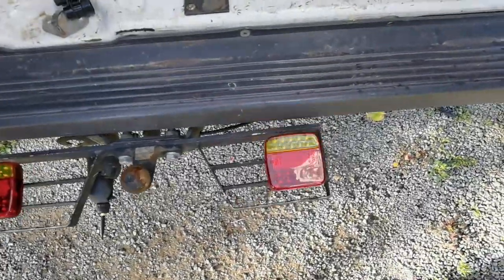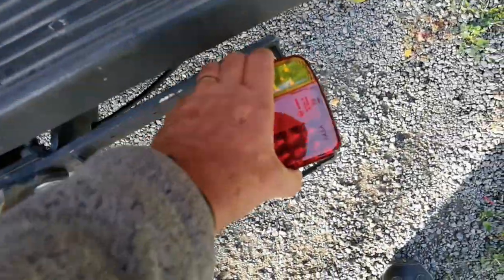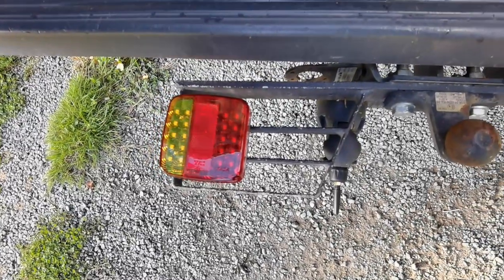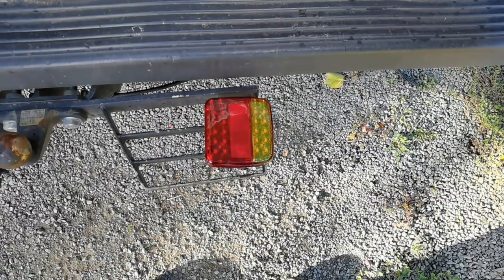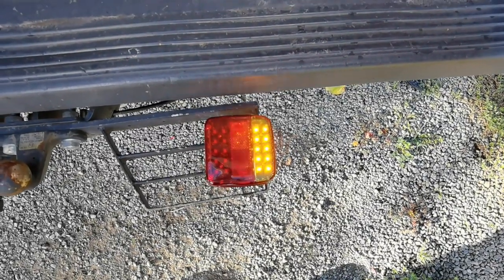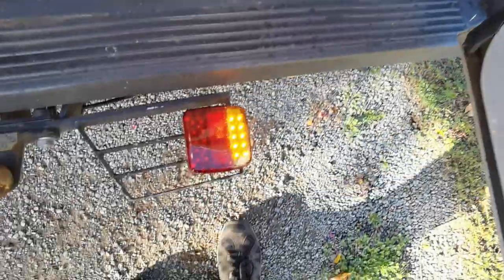Ignition on, no lights on at the moment. Left hand indicator - there you go! Now you're thinking that's the left hand indicator easily solved. They're magnetic so you can put it that way as well. Let's try the right hand indicator - and there you go, that's the right hand indicator. You can probably hear it flashing quite quick because I haven't plugged the light back into the cluster - it's still got it loose, but you can do it with the cluster loose when you're wiring these up.